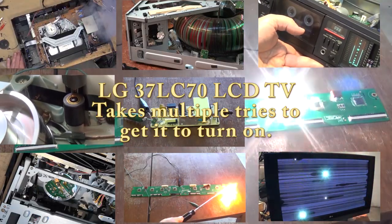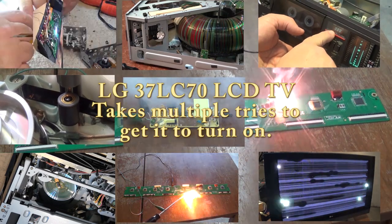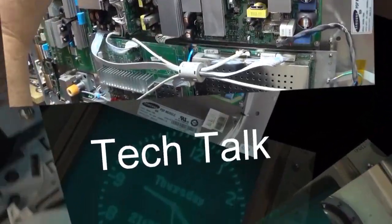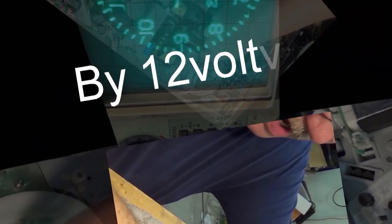This time I've got a low-grade 37 LC 70 LCD television from 2007. This one has a mind of its own — sometimes it turns on, sometimes it doesn't. So let's see why it's not turning on.